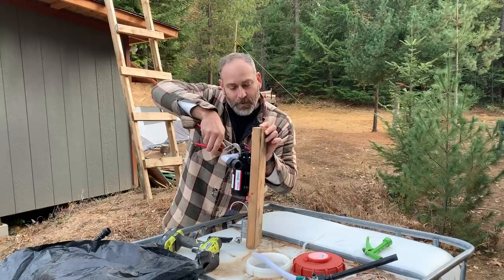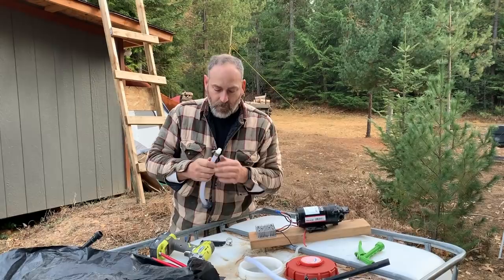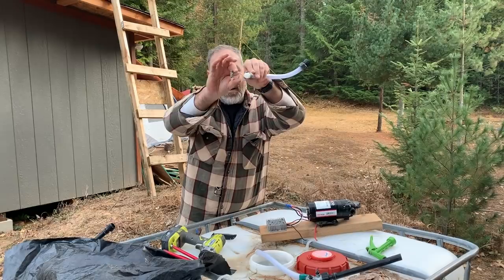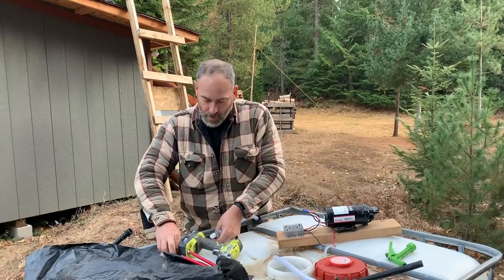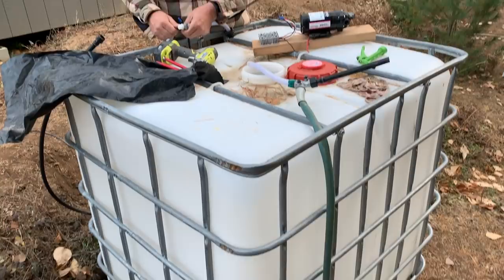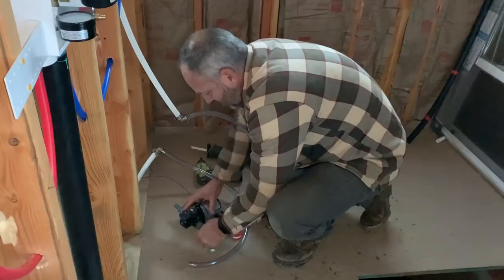We're not impressed with this pump — the pressure switch went bad, we replaced that, then the tube valve went bad, and every time we wanted to use it we had to come twist the wires together. So we're switching to an old pump we used before. Camp is all being moved to the house. Our new water tank holds about 2,500 gallons and we've got around 1,800 gallons in it already.